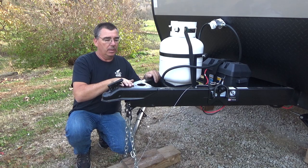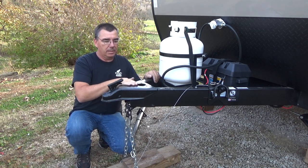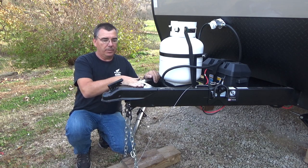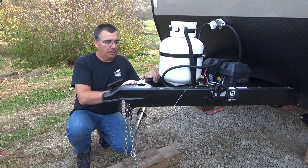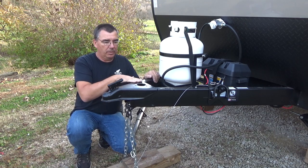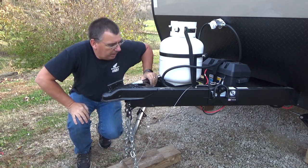Now would be a good time, if you have an older camper and the surface is rusted, to go ahead and wire brush it, sand it, clean the surface up, and repaint it before you put the new jack on. Get some good rust-proof paint and put it on there. Mine's new so it's clean, so we'll go ahead and get the new jack set on here.